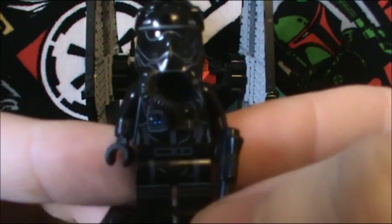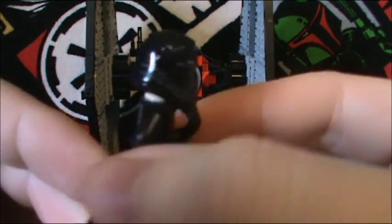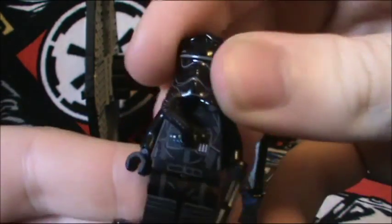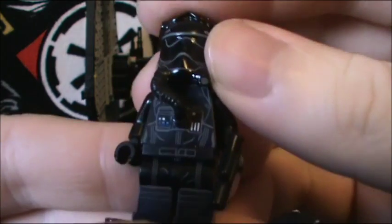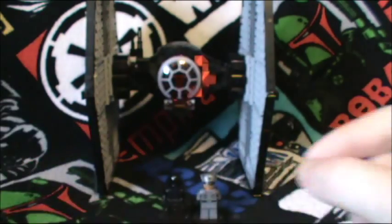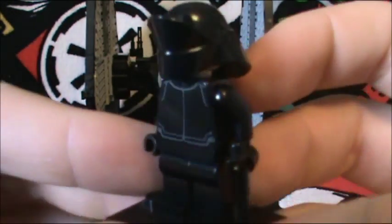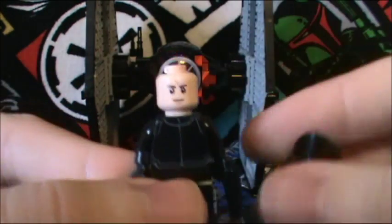We do get two of these guys. They're First Order TIE Fighter pilots. I'm just going to show you the one because they're exactly the same and also have the same head as well. What interests me the most is that this little hose piece is actually made of a soft rubber, which I've never seen before. Next up is the First Order Crew, and he's nothing too special really, though he does have a different head.